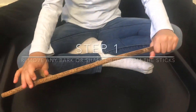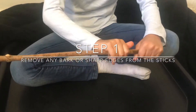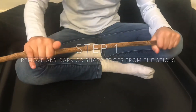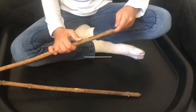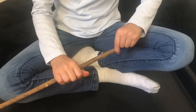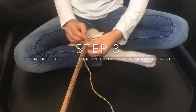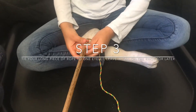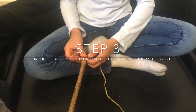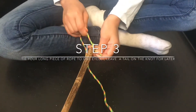Now it is time to make the bubble wand. The first thing we're going to do is clean the sticks to make sure there are no loose bark or sharp edges. Then place an eyelet screw onto one of the sticks and do the same onto the other stick. Then thread the longest piece of rope, which is 150 centimetres, through the eyelet screw and tie a knot at the top, leaving a tail at the end which you are going to need later.